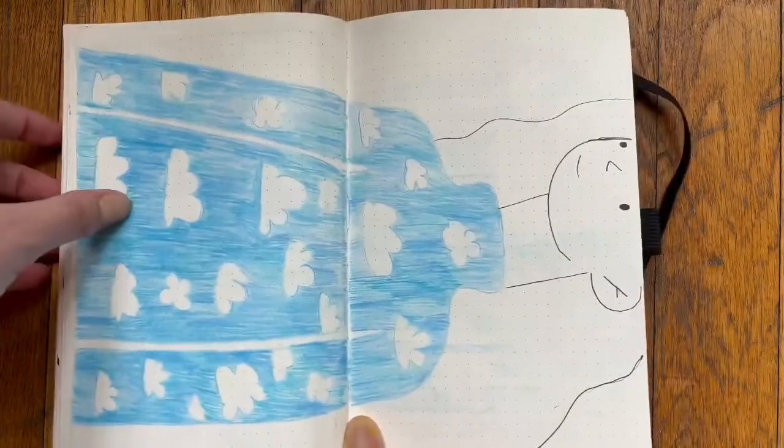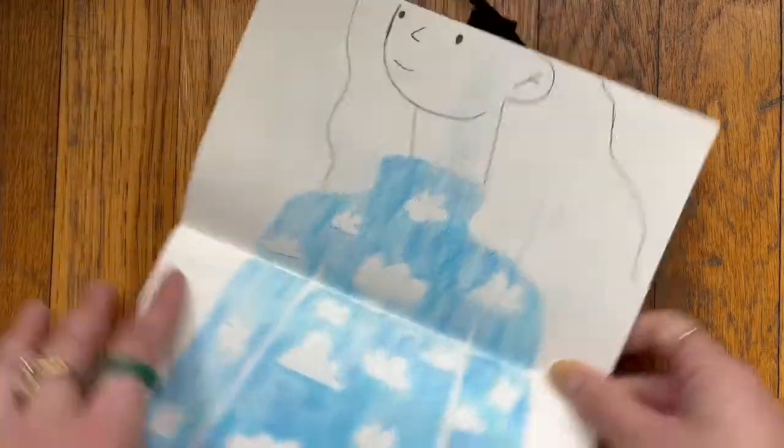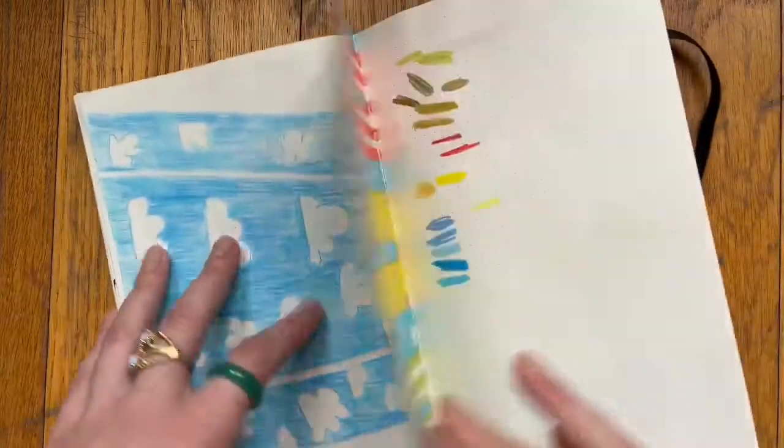She's actually very cute — I actually kind of like this drawing. I do not remember making this at all.